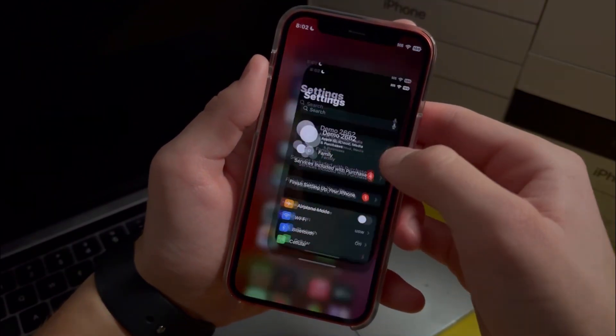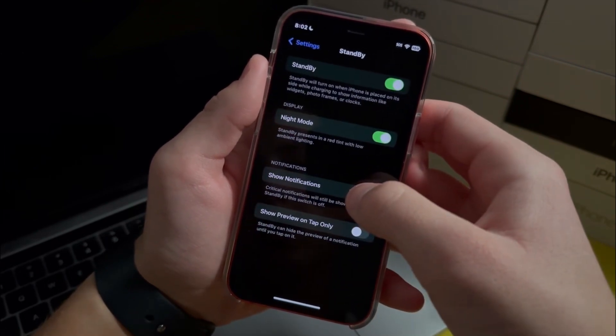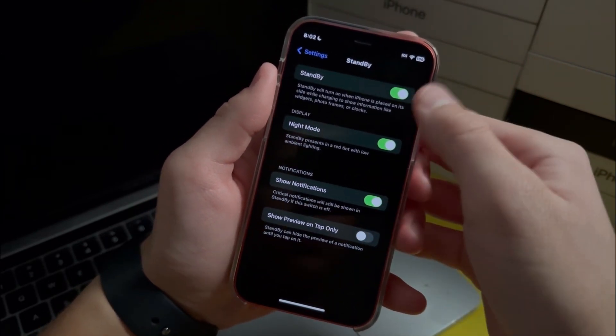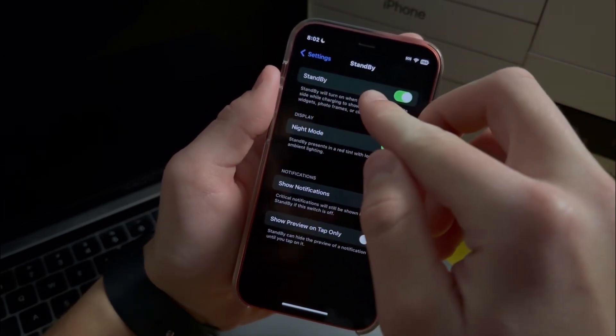All you need to do is go into Settings, then go over to Standby. Once you're here you'll have several different options, and the option you want to enable is Standby.